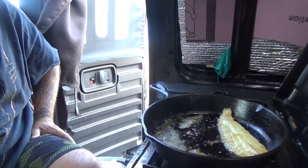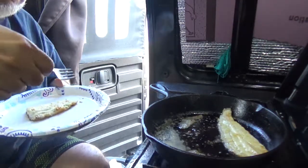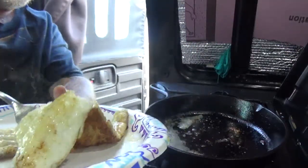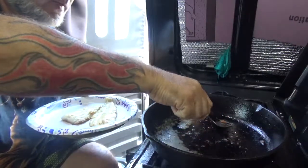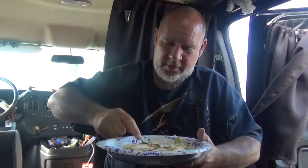Delicious! Oh man, it's flaky. The butter. Let me get those little bits off of here. You can hear it — crunches like a potato chip!